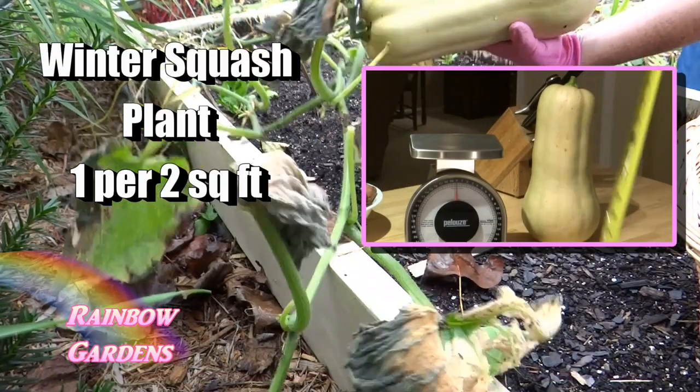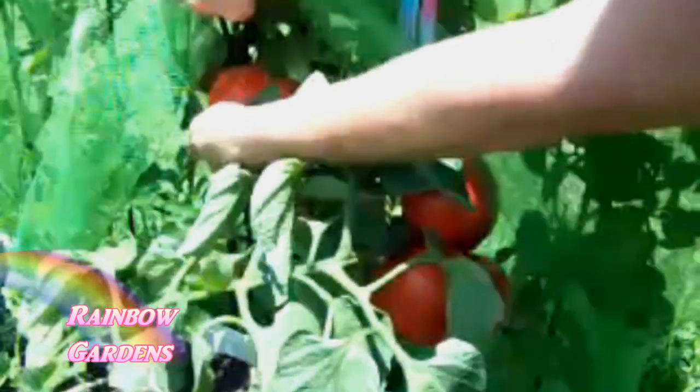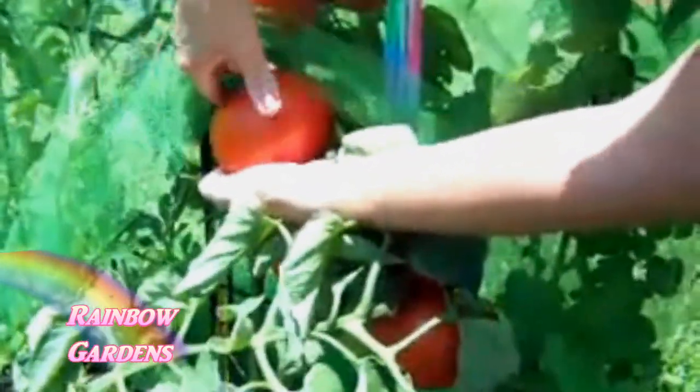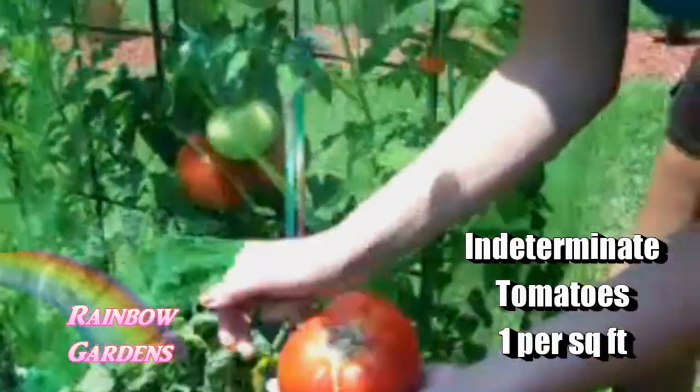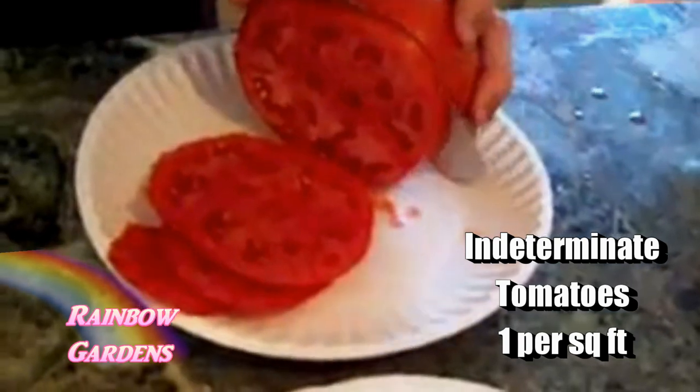Of course we all love to grow tomatoes. You don't have to just limit yourself to little cherry tomatoes — you can grow really big beefsteak tomatoes. This is an example where I grew them when I was living in Florida.